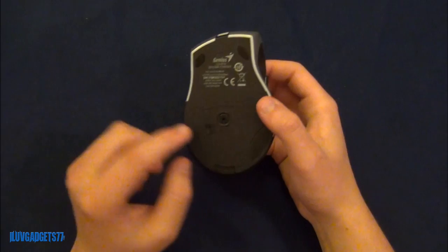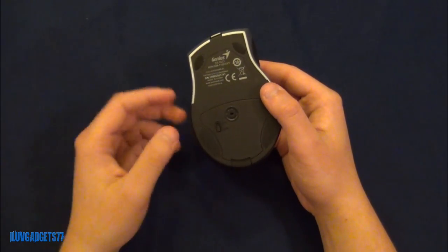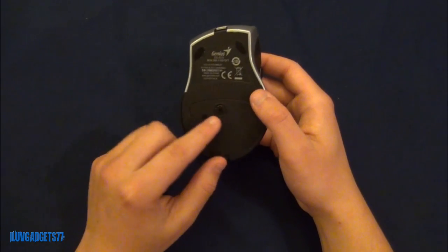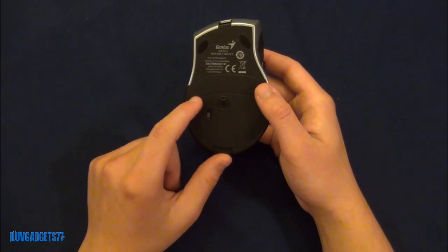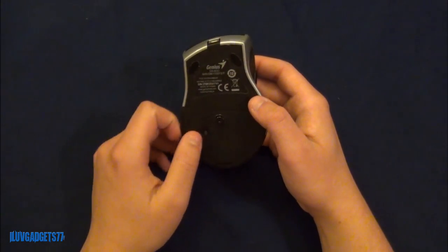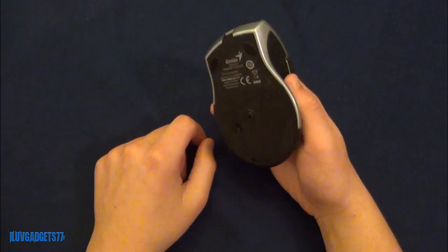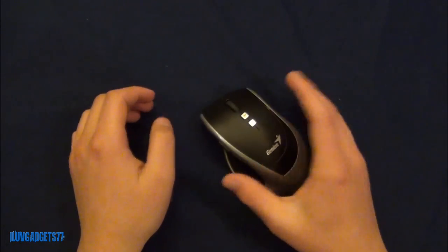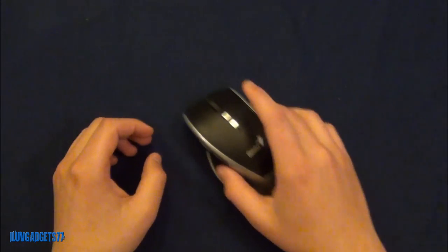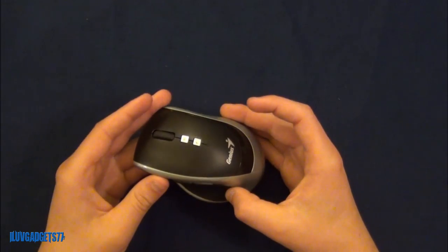On the bottom you have an on/off switch and the BlueEye optic sensor. There are also some model numbers and 4 grip feet, which give it a very nice sliding effect — it slides very easily on whatever surface you want to use it with.